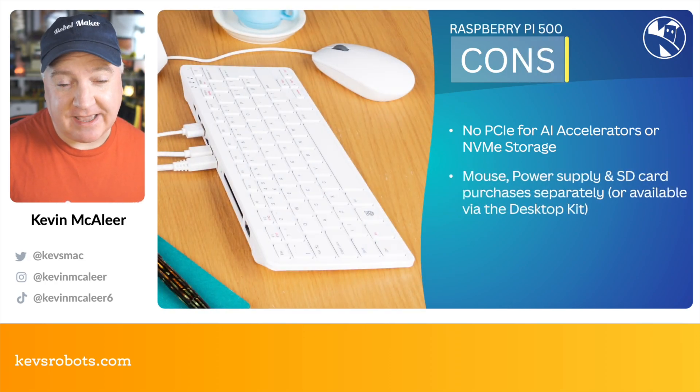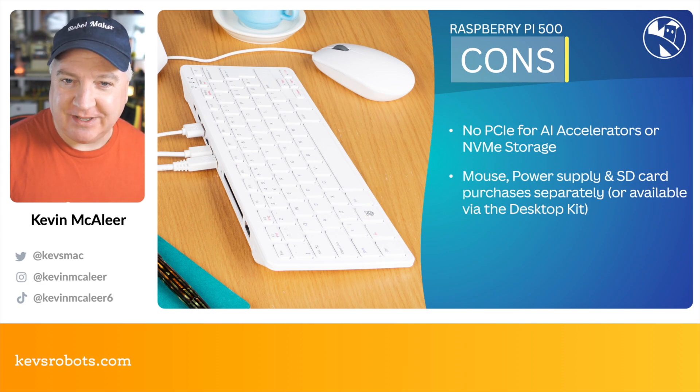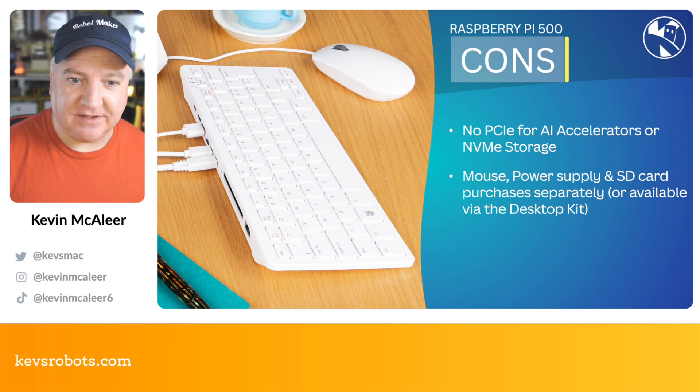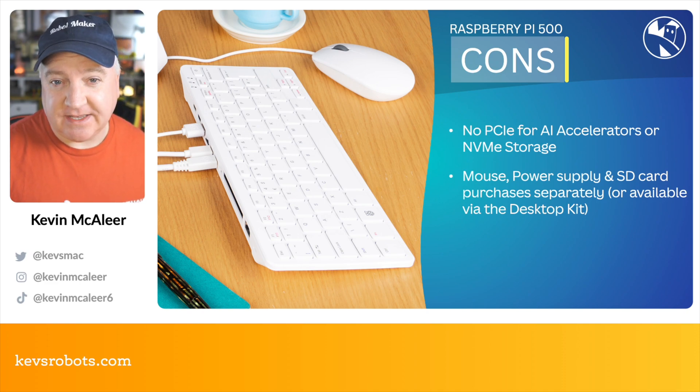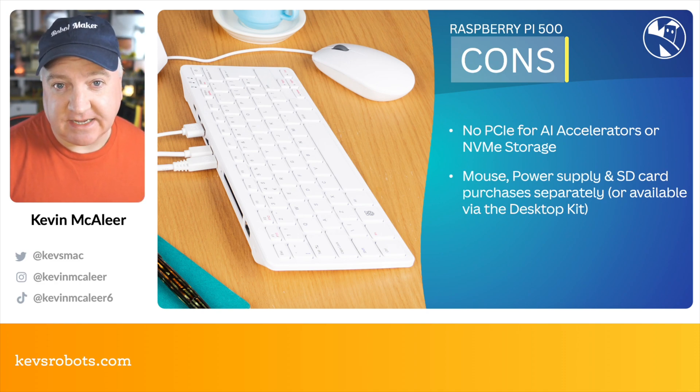On the cons side, there is no PCIe connector for AI accelerators or NVMe storage. I think that's the only miss with this particular launch — it would really be nice to have had extra storage there for reliability and speed, and also the option to use AI accelerators. It doesn't come with a mouse, power supply, or SD card, but these can be purchased separately, or you can buy it all as a bundle via the desktop kit version.